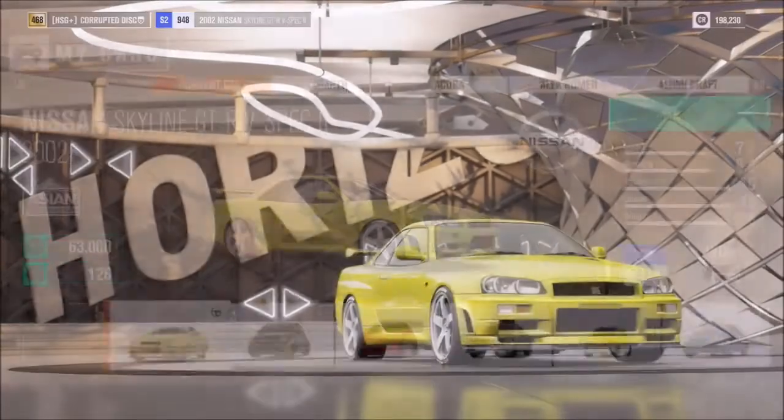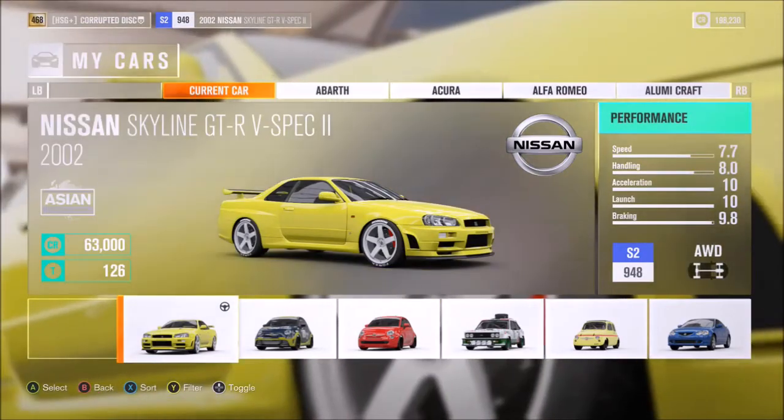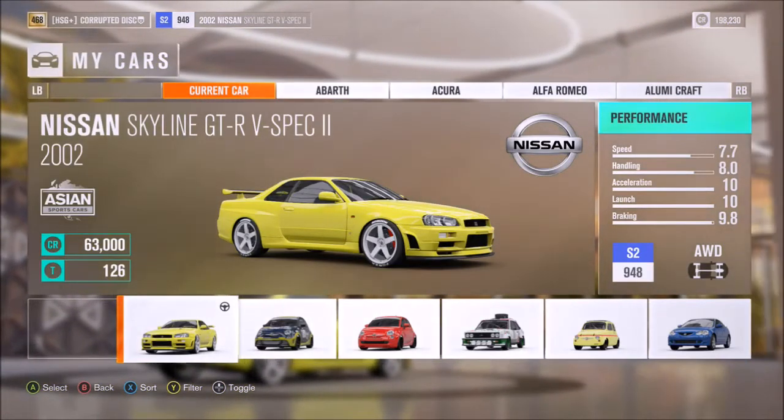Hi again guys, and welcome to another speed tune for Forza Horizon 3. This particular car is a widely, widely loved model — the R34 Skyline, aka Godzilla — and it's popular for good reason.